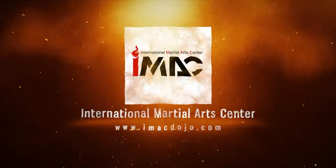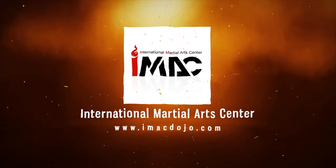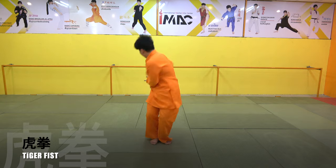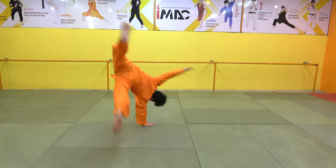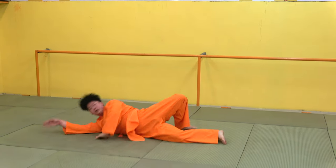If you want this video, we'll be able to show you all. It's the Tiger Fist.